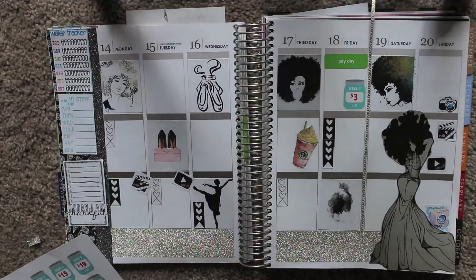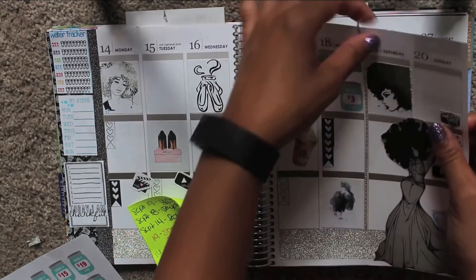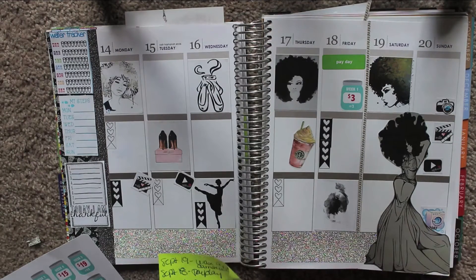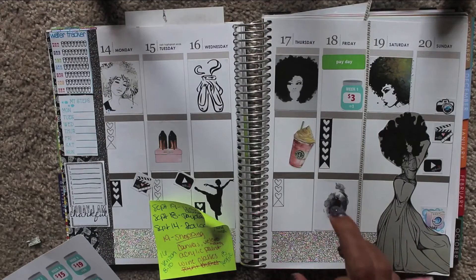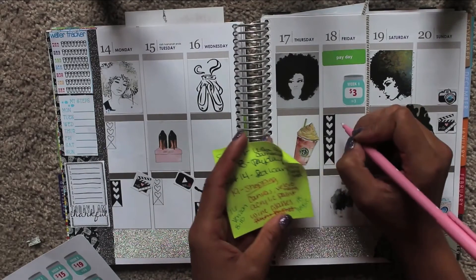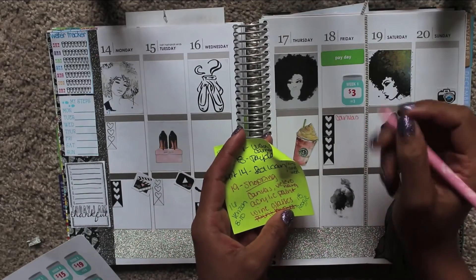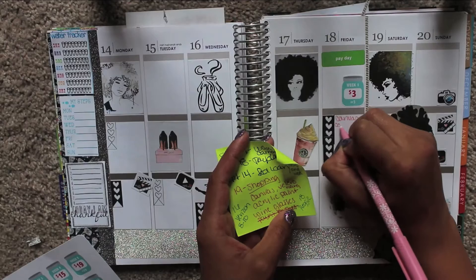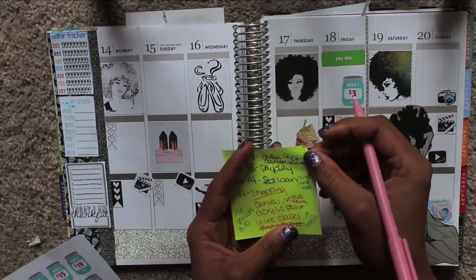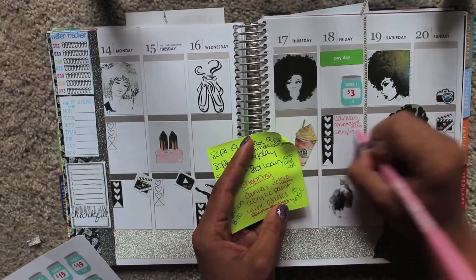For my birthday, I have to do my shopping this week because I don't have another payday before my birthday. Me and my friends are planning on doing a sip and paint for a collage that you'll see soon in the back of my videos. I have things I need to buy, so I'm going to write my shopping list here. I need canvases, Command Velcro, and acrylic paint.